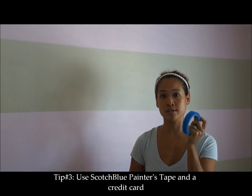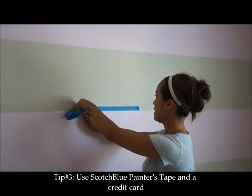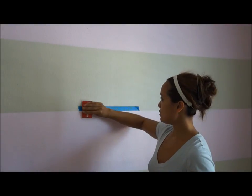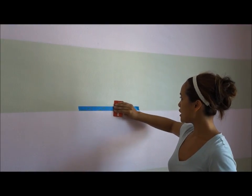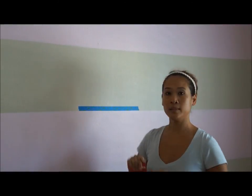What you do is use your 3M Scotch Blue Painter's Tape, and once it's up on the wall, use a credit card to apply pressure and make sure that it's flushed to the wall — and voila, no bleeding.